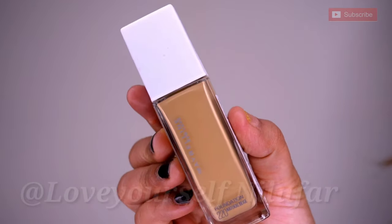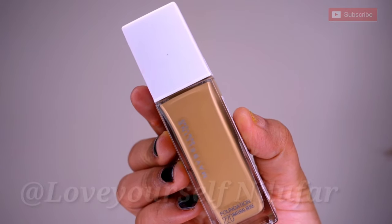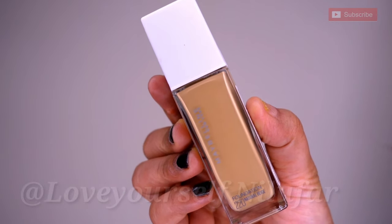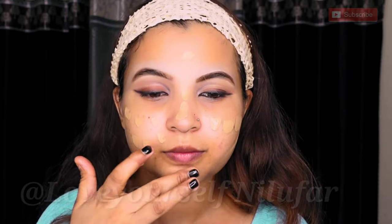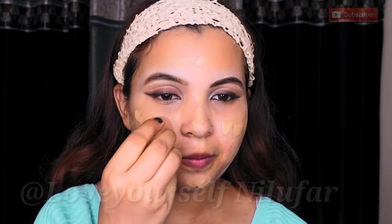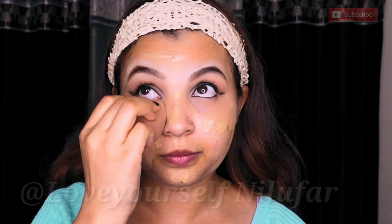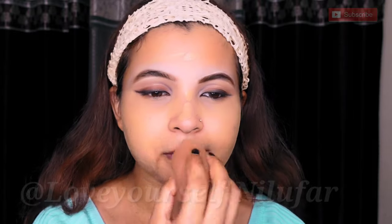Now for the base, I am going with Maybelline Super Stay, shade 220 Natural, which is a full coverage foundation. I will apply it all over the face and blend it with a beauty sponge or brush. It is highly pigmented and helps cover and hide imperfections.